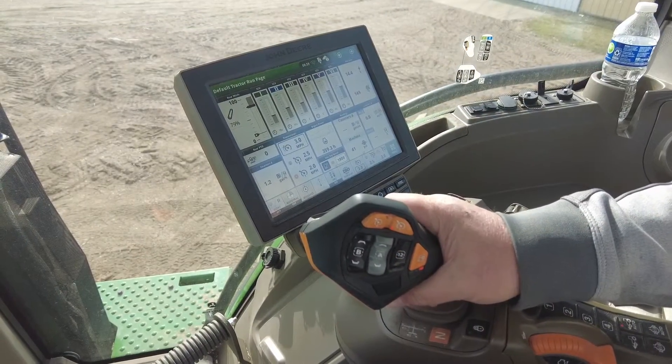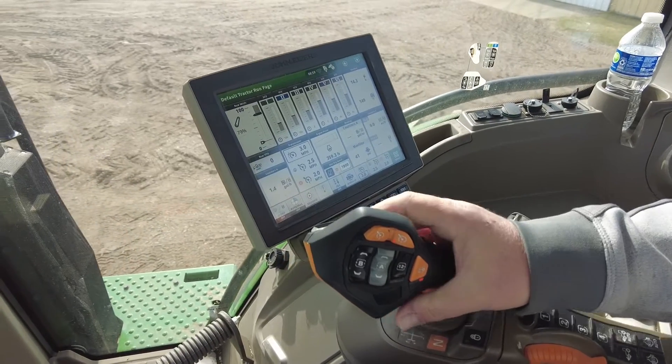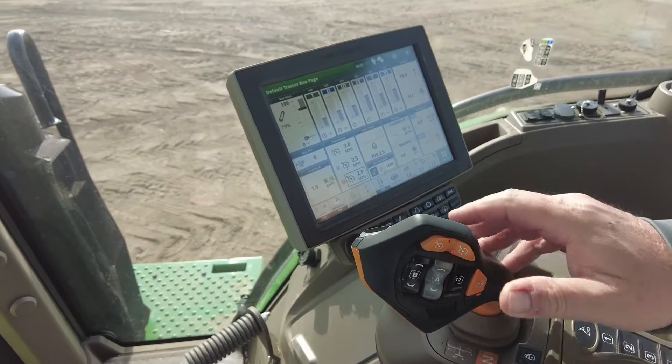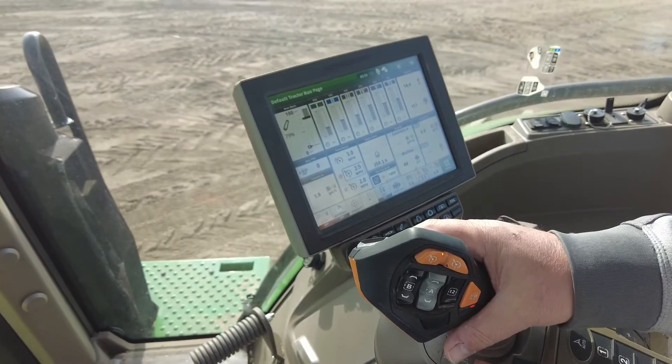In field practice, in order to use desired set speeds in the forward motion, we kick our Command Pro to the right to activate our set speeds and can bounce between them using the presets in the same fashion.